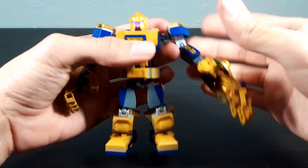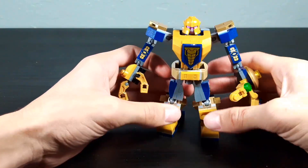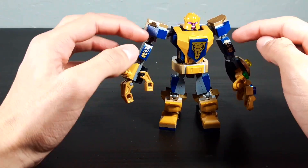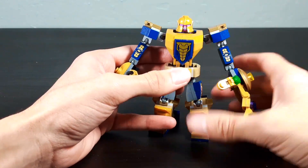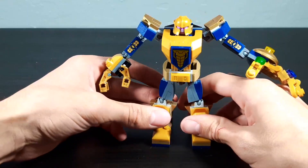This set has got some stickers, unfortunately. However, fortunately there are only four stickers used — one on each side of the leg and one on each arm. Thankfully there aren't a lot of stickers. And I thought this piece was going to have a sticker on it, but it's not — it's a printed piece. That's incredible.